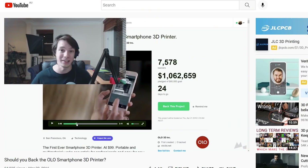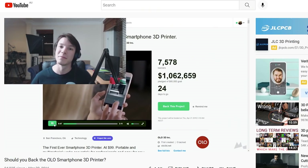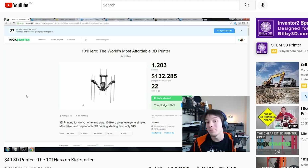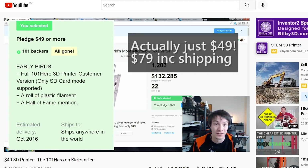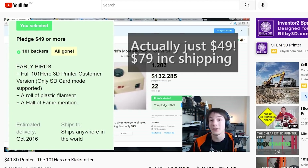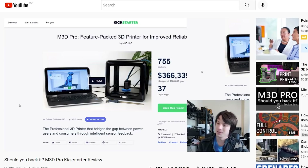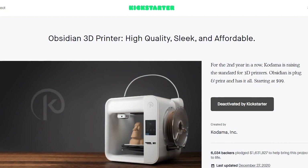How's it going guys, Angus here from Makers Muse. If you're a long-term subscriber of the channel, firstly thank you for coming along this journey with me. You may be familiar with an old series I used to do called Should You Back It, where I looked at 3D printer Kickstarter campaigns, analyzed the company behind them, the specs and features on display, and assessed if it was more likely to be a scam or worth backing. We had such classics as the Olo, the M3D Pro, and the notorious Kadama Obsidian.